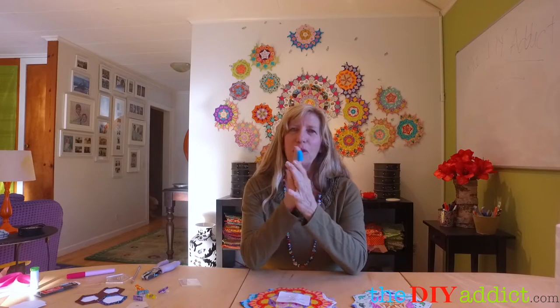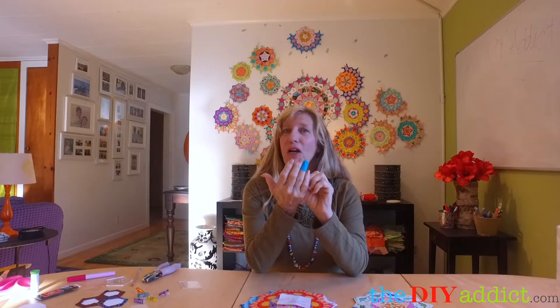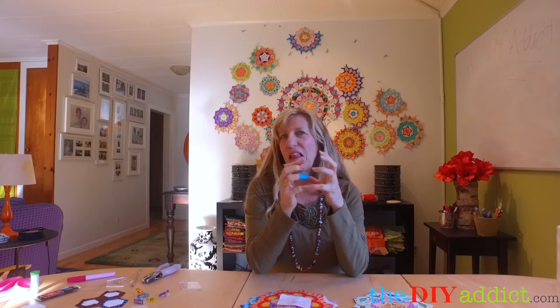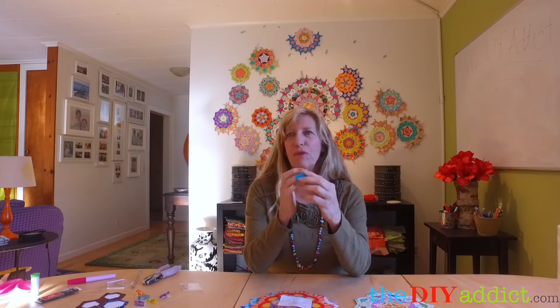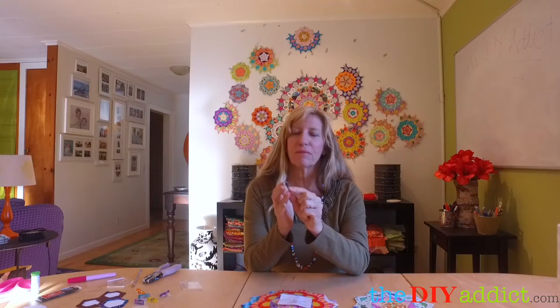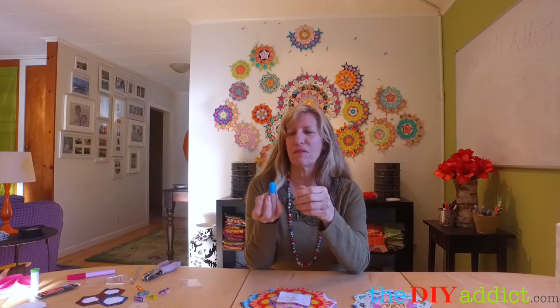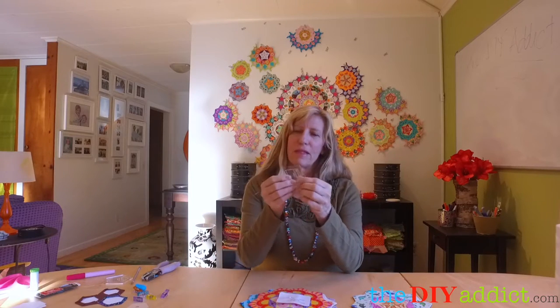I use a little blue latex thimble — it really saves my fingertips. They're usually a little bit longer and I just cut them off because I don't like wearing anything. I don't wear jewelry, so I cut it off so that I can still have movement. This is really soft. Some people like a little harder thimble, but I've also tried the little dots, and they kind of fall off. So this is my new favorite.